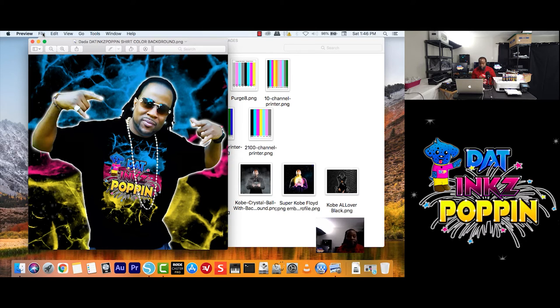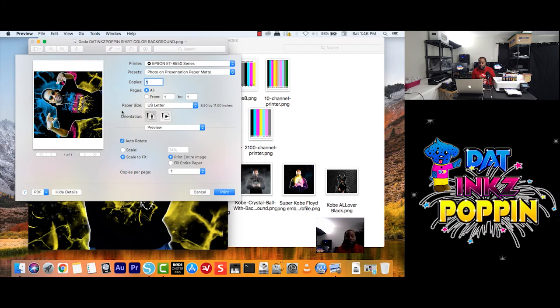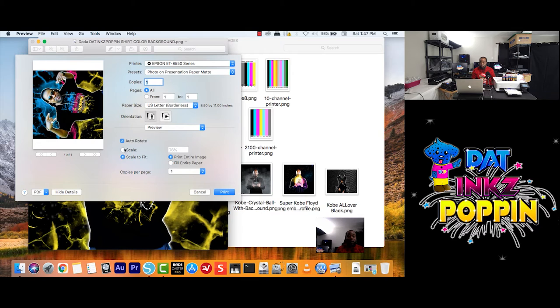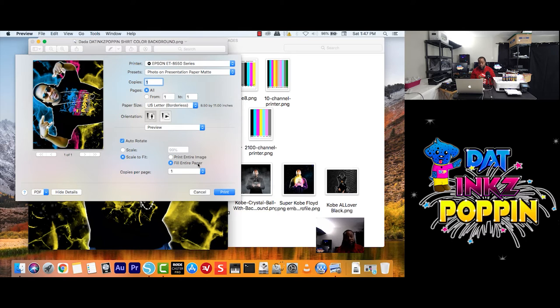We're going to go back to the computer, go back up to File, Print. Alright, so if it's on Scale, we're just going to click Scale to Fit. We want to do Borderless first. So we go here for Paper Size — my paper is US Letter, so I go here and say Borderless. Then I go down, change to Scale to Fit. Once you do that, this diagram will pop up. I'm going to change from Print Entire Image to Fill Entire Paper.